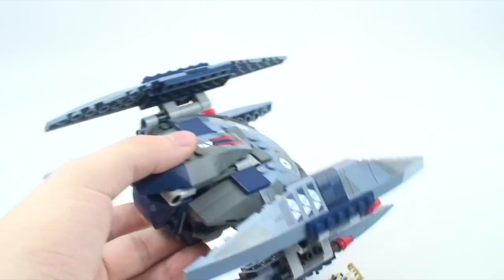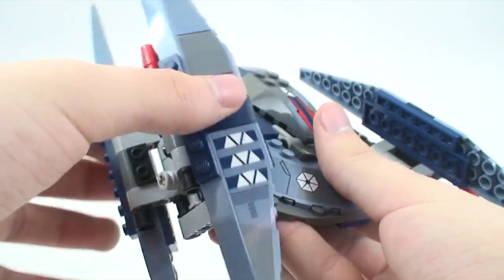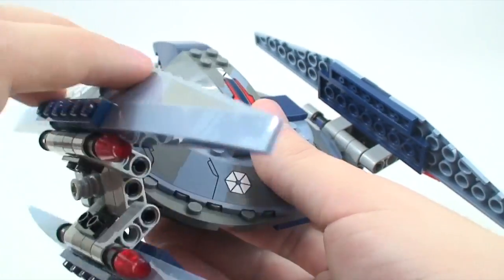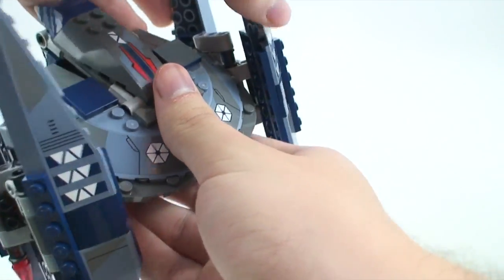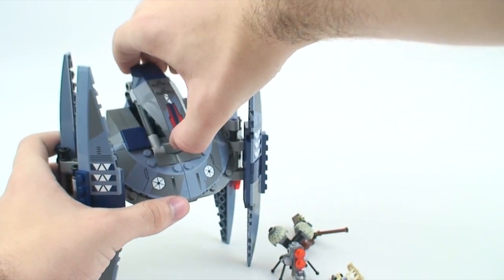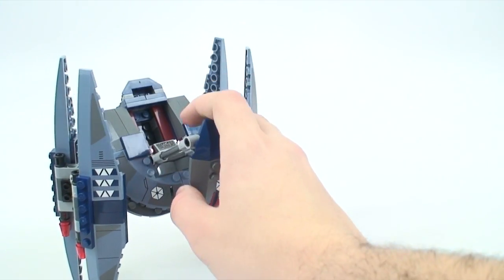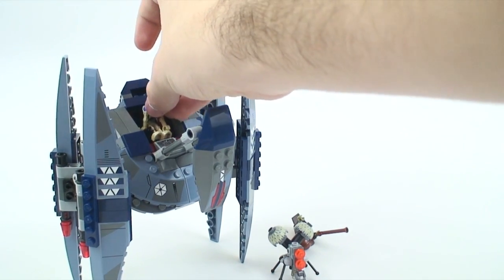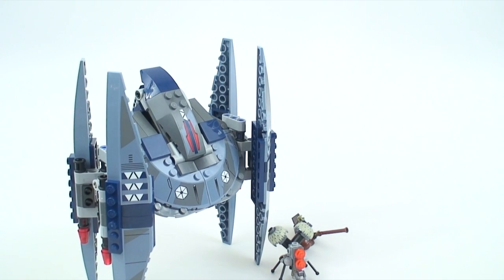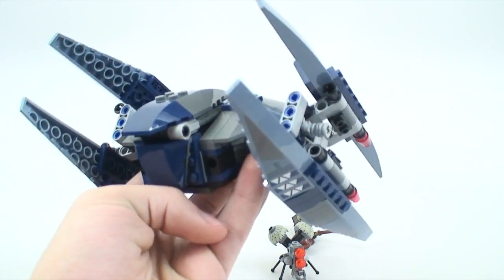There are no flick-fire missiles on this set — that's a big relief for all of us who hated those. The missile launchers can actually be turned 360 degrees, which I thought was interesting. If you turn it and stick the head out, it looks very cool. Just to show you, I'll put the battle droid in and show that it can indeed fit, and the head can go down even though that's not movie-accurate.